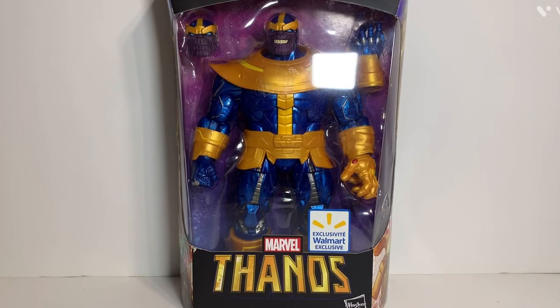I want to do a review here, and today we're taking a look at the Marvel Legends Walmart exclusive Thanos, so let's stay tuned.